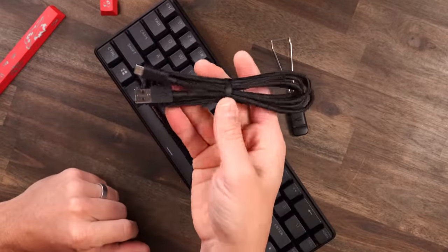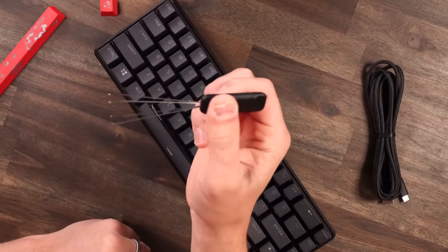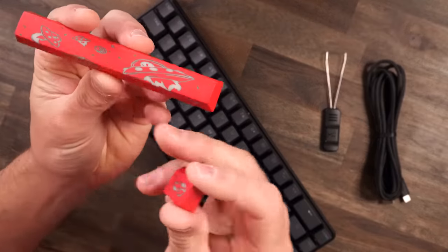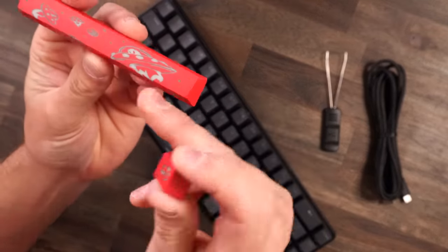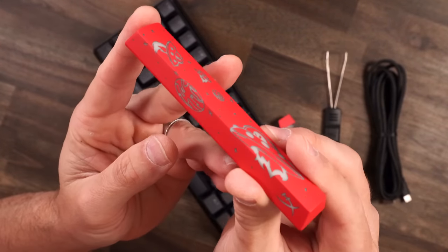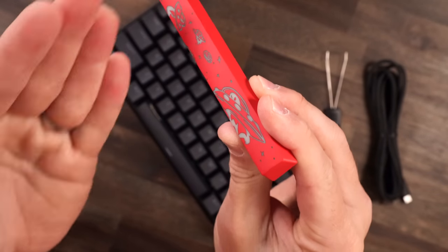What else do you get in your box? You get a braided detachable USB-C cable, a HyperX branded keycap puller — that's pretty cool — and extra keycaps. These are ABS with a little space theme: they're red with a moon and some UFOs. And notice — we got a space theme on the space bar. Space bar. Ha! Genius!